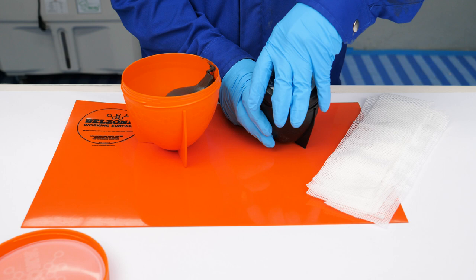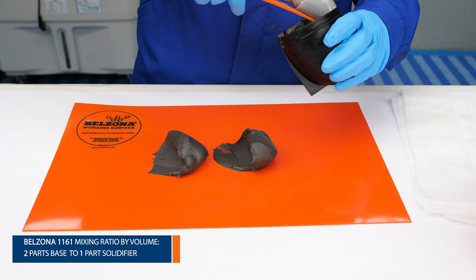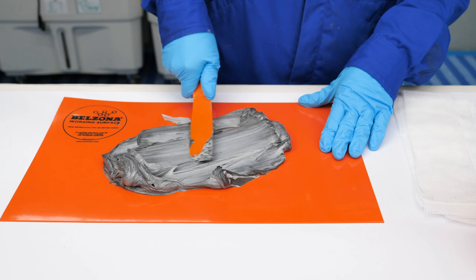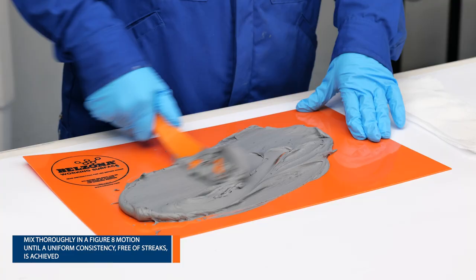Measure equal parts of base and solidifier and transfer them to the mixing board. Thoroughly mix all the parts in a figure-eight motion until a uniform color and streakiness-free consistency are achieved.